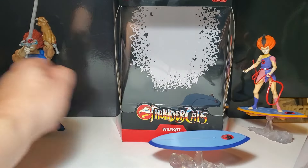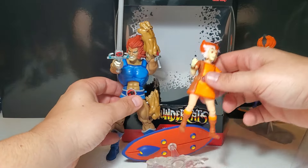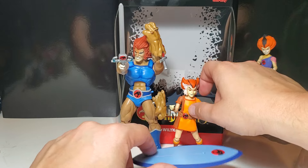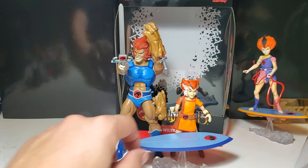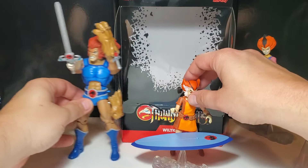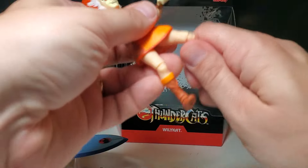The Thunder Twins were always getting into trouble. Here he is in size comparison to Lion-O. I can't wait for Kid Lion-O — that's going to be great to pair him with these guys. Lion-O's twice the size, obviously. But he looks great.